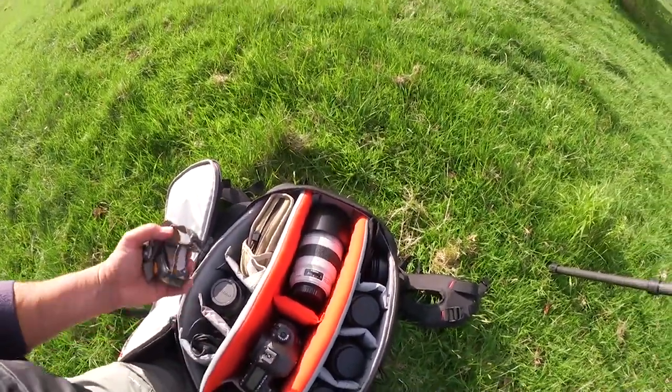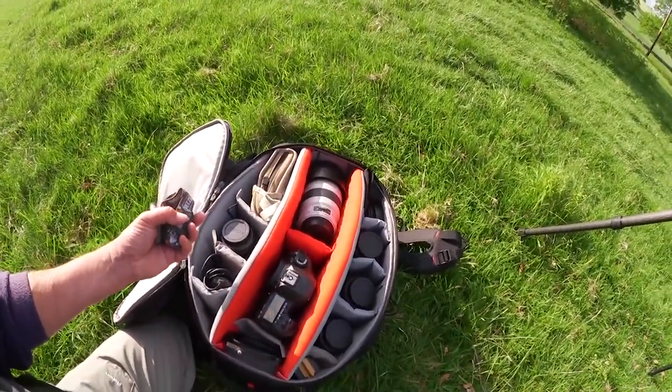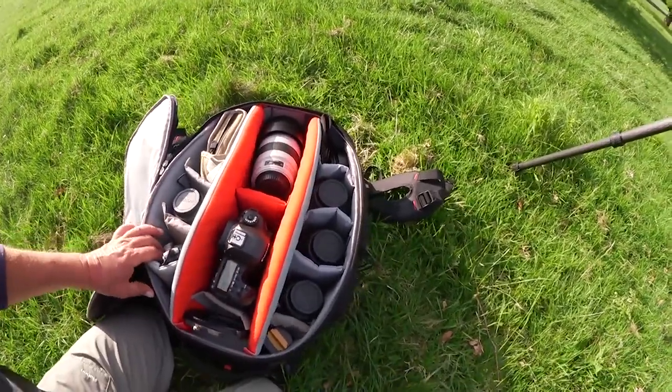And of course I would never go out without my head torch. The number of times I'm coming back from a shoot or going out for a shoot in the pitch black darkness — well, it happens quite often.